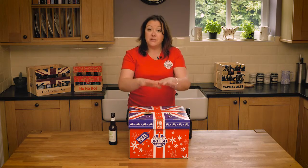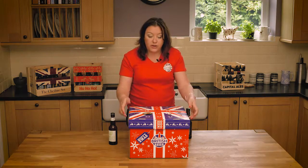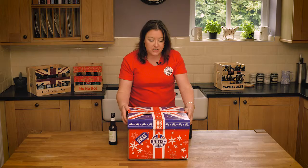When it arrives it comes in a big cardboard outer box, and when you open it, this is what you take out. So it's really gift ready — you could give somebody it just as it is.